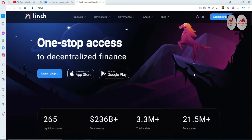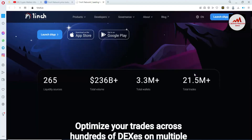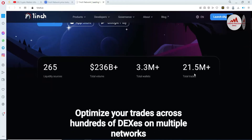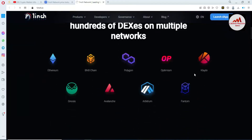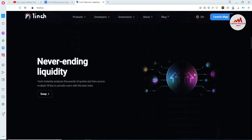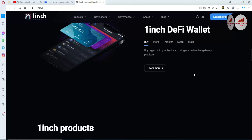The application is available on Google Play or the App Store. Total liquidity from 265 sources, $236 billion total volume, 3.3 million total wallets, and 21.5 million total trades. You can see Ethereum chain, BNB chain, Polygon, Optimism, Klaytn, Gnosis, Avalanche, Arbitrum, Phantom — all chains supported by the 1inch DeFi wallet.